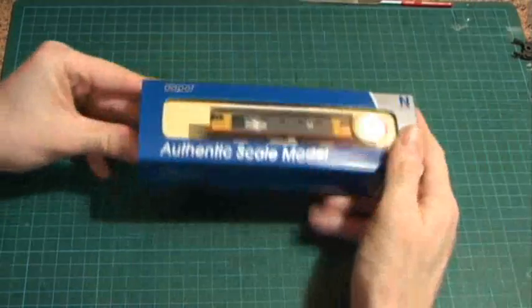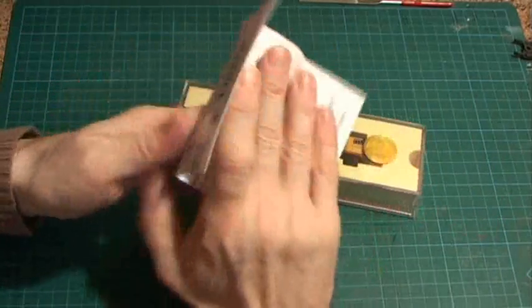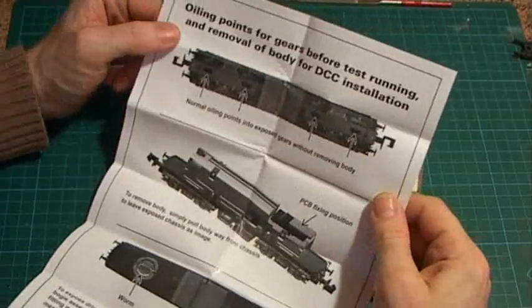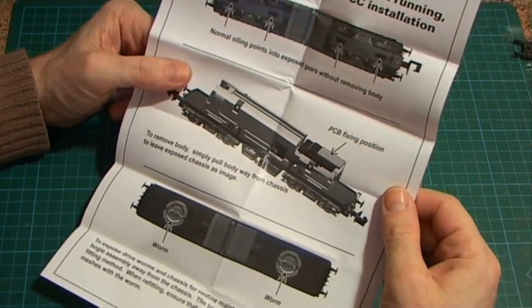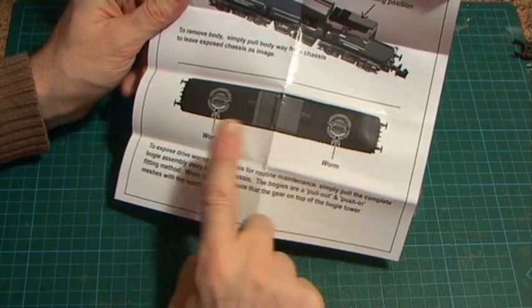Starting with the packaging: usual good Dapol packaging, hard case, in this nice new Royal Blue they're using now. Taking the sleeve off, we first come across the instructions, which tell you about oiling before use, which Dapol do recommend. It covers power types, DCC, etc. — it is DCC ready. There's proof of purchase and detailed pictures of where to oil. It also shows how to fit a chip — it's an NMRA 651 6-pin socket, so a standard 6-pin decoder will fit in there.